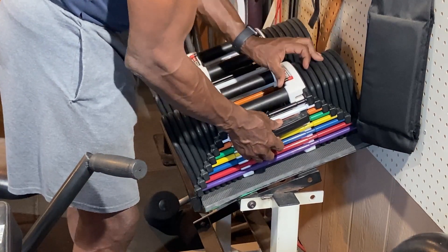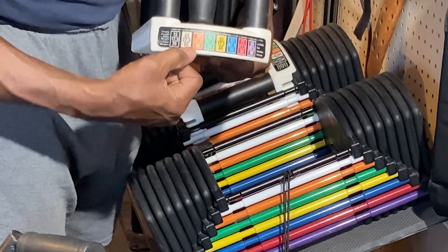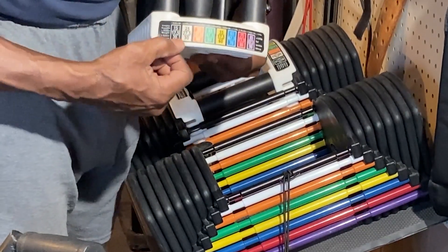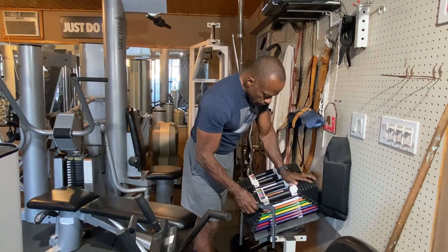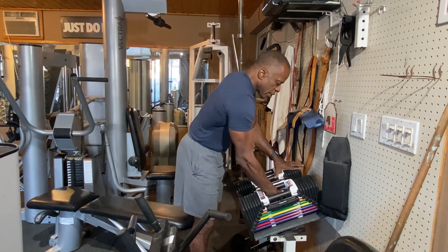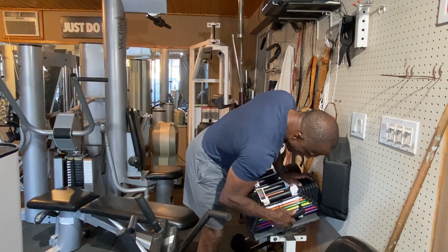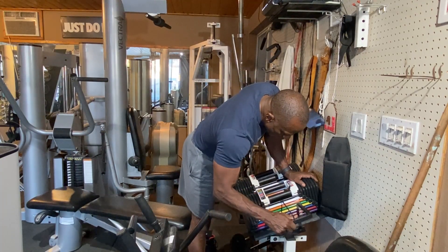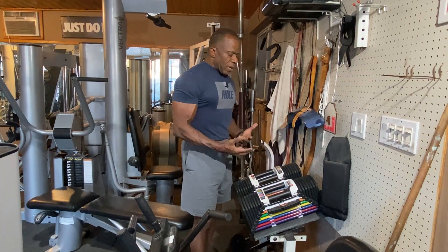The label shows the values: without adder weights, it goes from 15 all the way up to 85 pounds. With the two adder weights inserted, it goes from 20 up to 90 pounds. For example, if I want 30 pounds, that's the white — I pop it in. For 60 pounds, that's the yellow — pop them in, and now I've got 60 pounds. The orange is 40 pounds. Each selection gives a different weight.